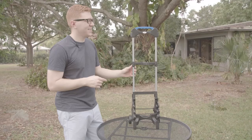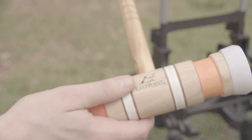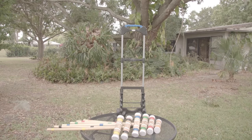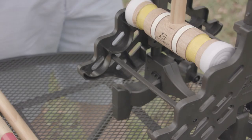Now the caddy is assembled, so go ahead and assemble the mallets. Take your mallet handle and mallet head and screw them together — it's as simple as that. To store your mallets, take one mallet and lay the head into the groove, then repeat to store the rest of your mallets.